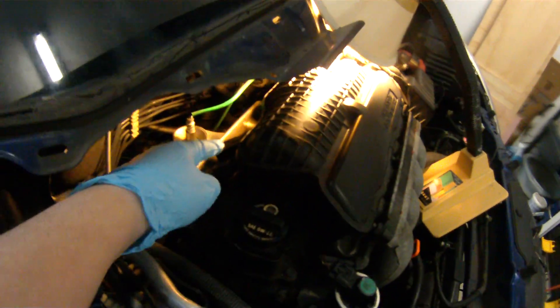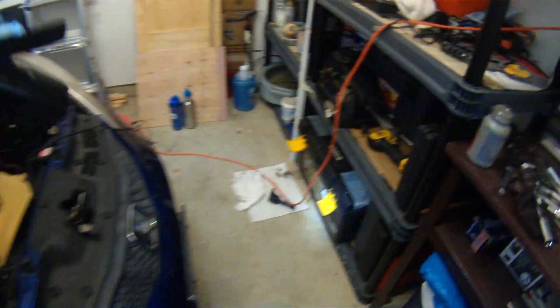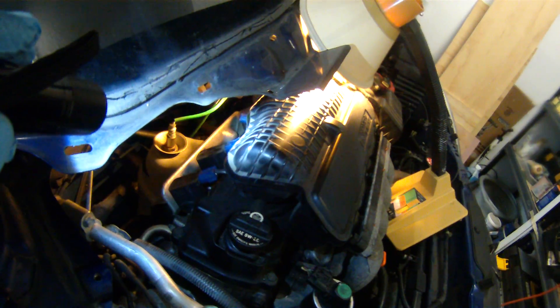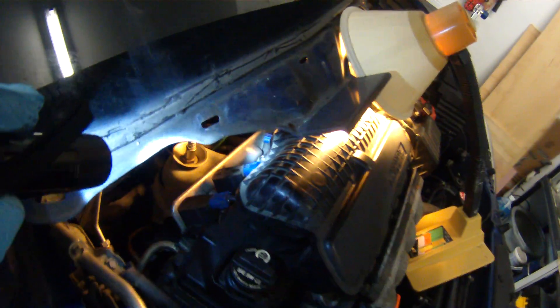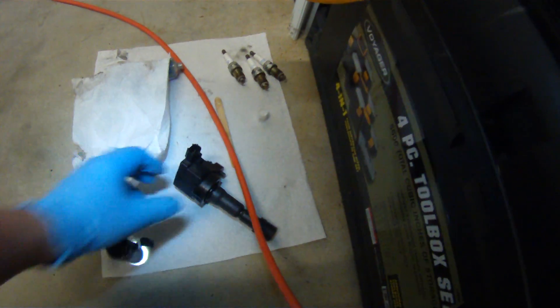I took out three smart plugs and installed the third one. I just need to put the coil back in. That's the third one — that's the coil, and here's the screw.